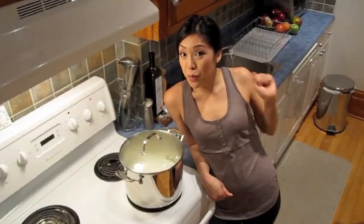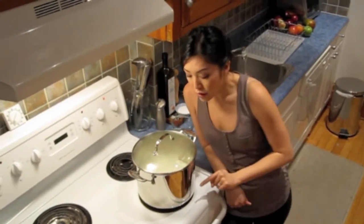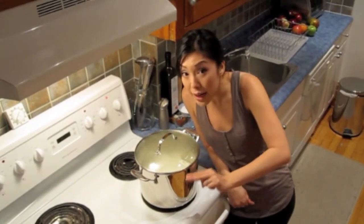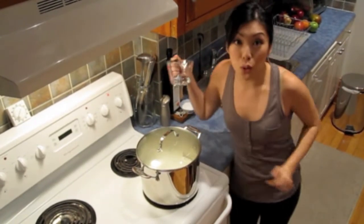So, I'm going to explain the process now, because once the milk gets hot, we're going to be working real fast. Once the milk gets to a boil, it's going to rise. Let it rise 3 inches, and then immediately turn the heat off, and swirl in the vinegar.